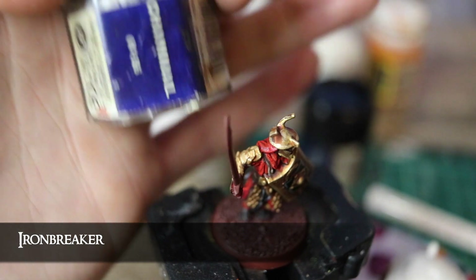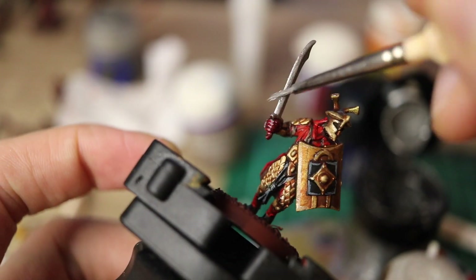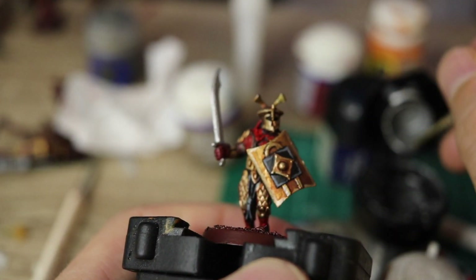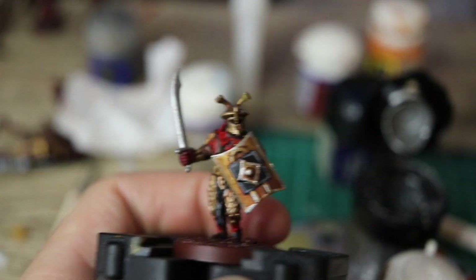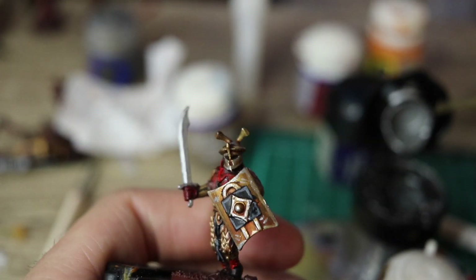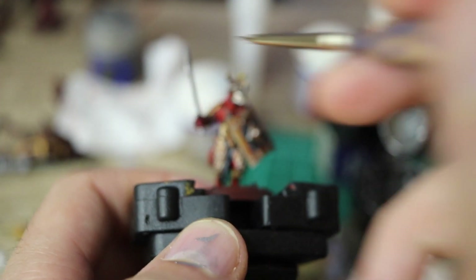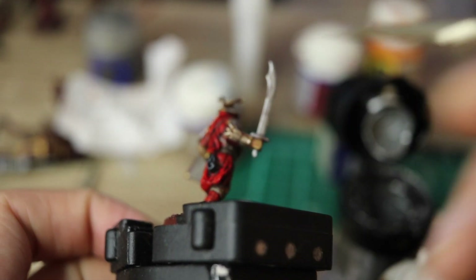Now we're getting to the nitty gritty. I start with a layer of Ironbreaker on the sword, and I do paint the handle in this too, but we'll add to that a little bit later. I also use this metal for the very final highlight for the gold, and this is a nuanced process — too much and you make the gold look silver, too little and you've wasted your time. The main thing I do is highlight the golden corners of the shield and some of the tips of the very sharpest edges of the armour on the arms and legs. I also add these two lines on the shields in a pattern around the centre — they're meant to represent the light you get when a shiny surface reflects the light. I think this effect looks good enough for tabletops, but the more you scrutinise it, the less it makes sense.